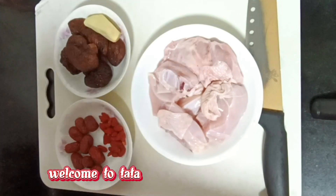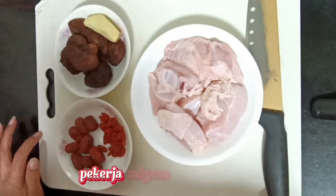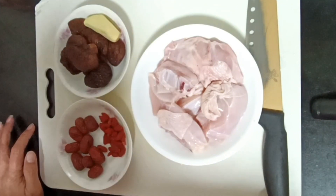Selamat datang di Tata Harta, channel blog tentang kehidupan pekerja migran di perantauan, terutama di Taiwan. Kali ini aku mau memasak sup ayam khas Taiwan dengan alat Taiwan.